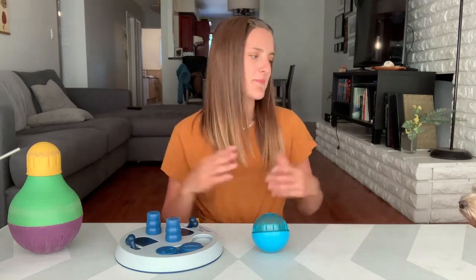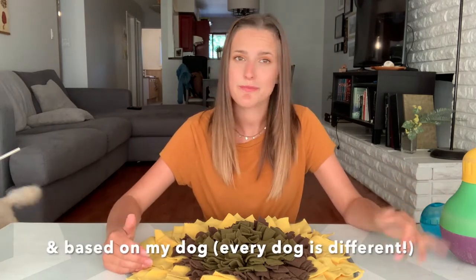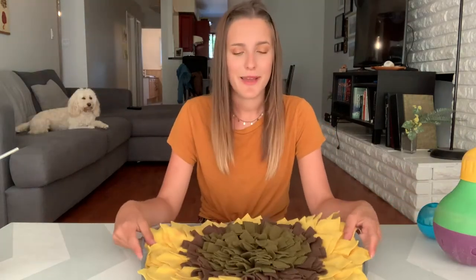I'm going to go least favorite to favorite because I feel like that's more exciting. So, least favorite — I would say is the Snuffle Mat. Keep in mind I'm doing this video based on stuff I already own. There's tons more I would love to buy, but money doesn't grow on trees. The Snuffle Mat.